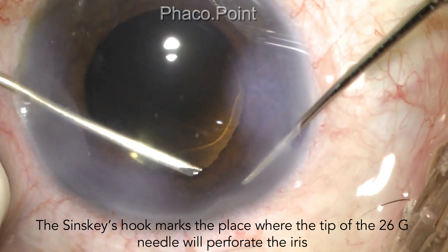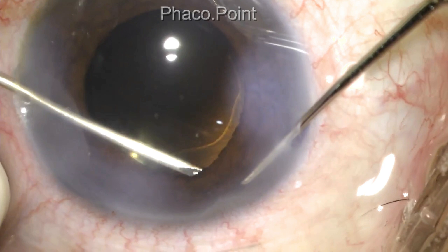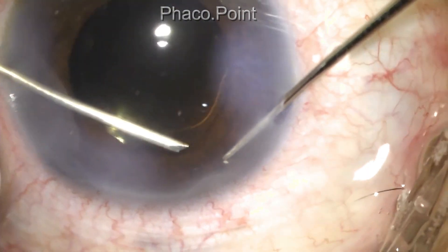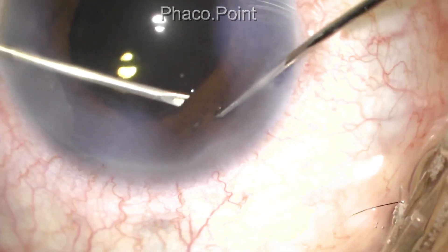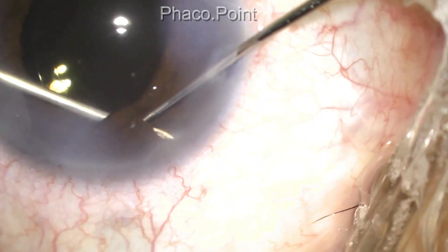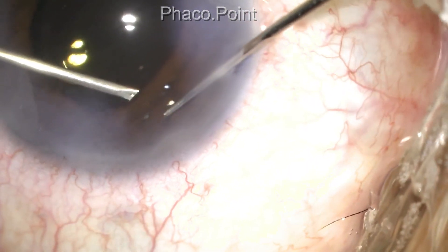Whilst holding it steady, it's tipped gently upwards, whilst at the same time the Szynski hook rubs on the tip of the needle. This results in the surgical iridectomy. The opening created is now suitably enlarged by moving the instruments slightly apart.